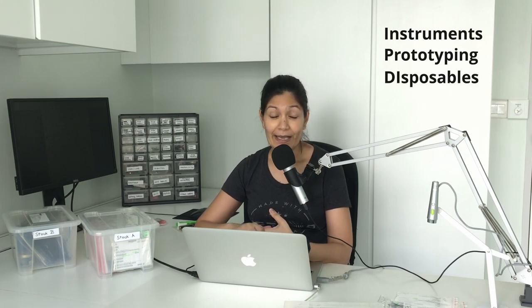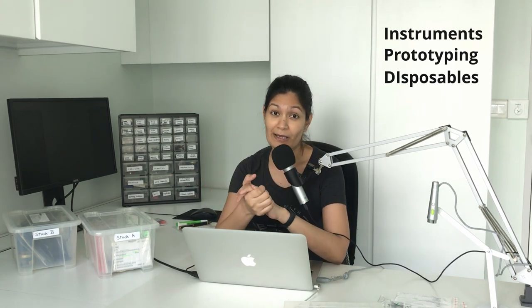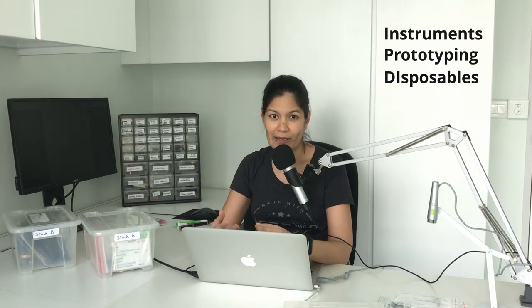In a typical electronics lab — whether a home lab or a small lab in a school or university — we have three kinds of items. The first are instruments: oscilloscopes, power generators, multimeters. The second are prototyping items that get reused project after project, such as development boards and sensors. The third, which I want to focus on today, are the disposables — electronics or mechanical items bought in quantities of 10 to 100 units and used up in each project.